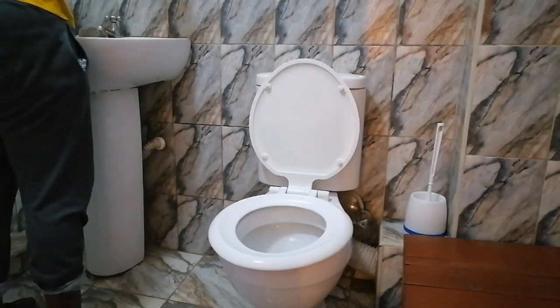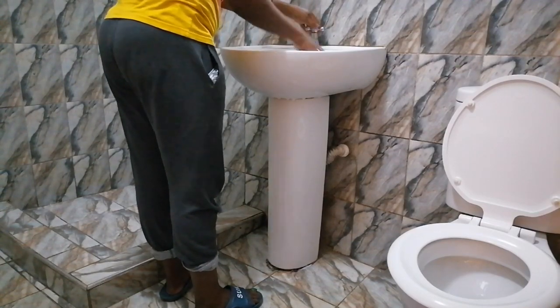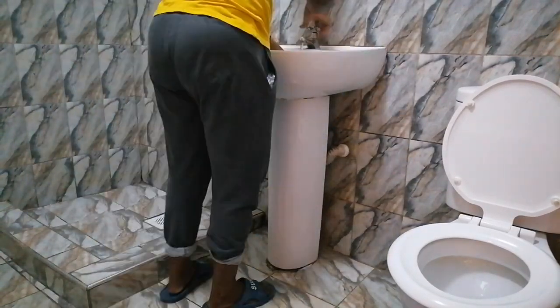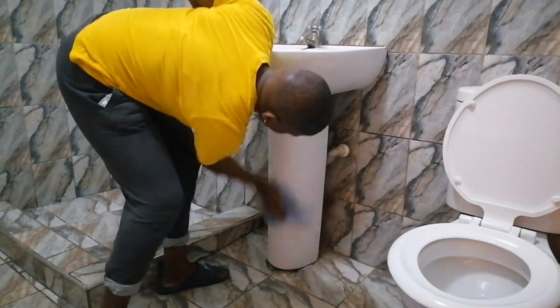I'm quickly wiping the sink, and then once I'm done I will go to the tub and then finish up with the area where we have the shower head. Of course this is just a quick wash, so yeah.